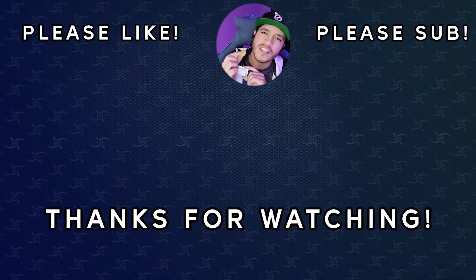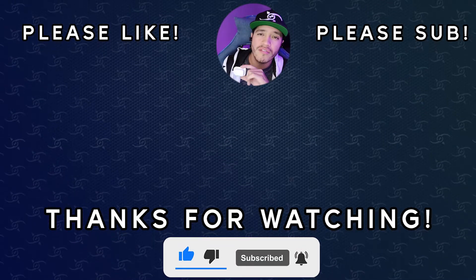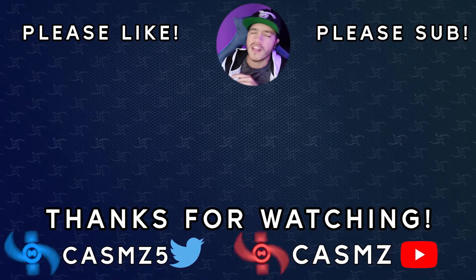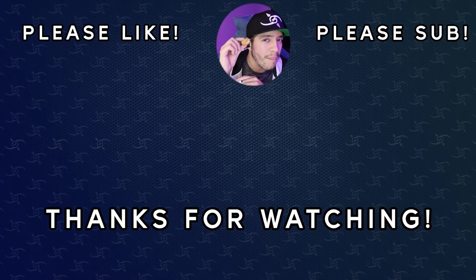But anyways, that's pretty much it. I hope you guys enjoyed this video. If you did, make sure you give me a like, comment, and subscribe. Let me know what is your favorite sauce for your nuggets. Thank you for taking the time to watch this video and I hope to catch you guys next time. Peace out.